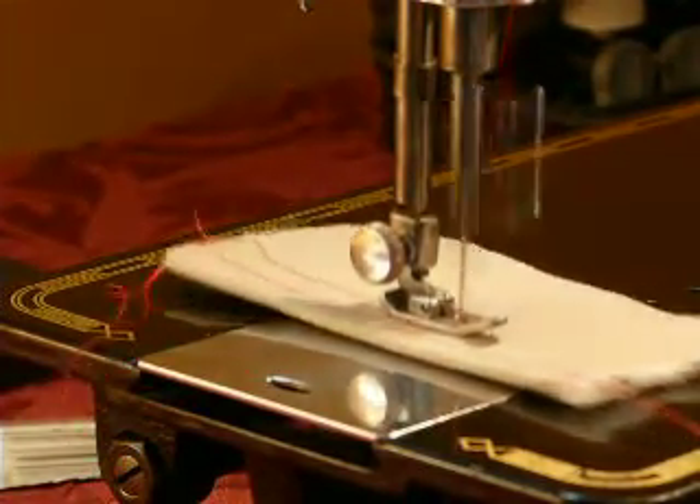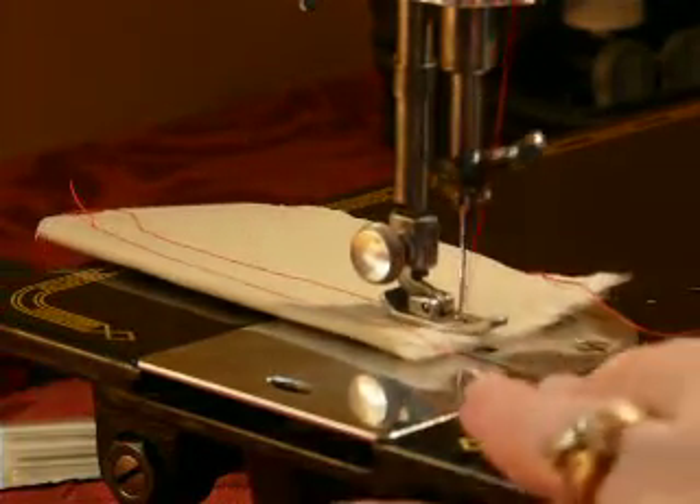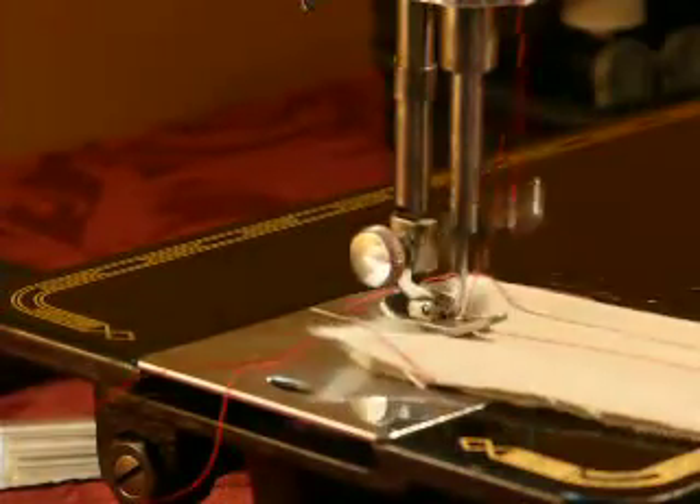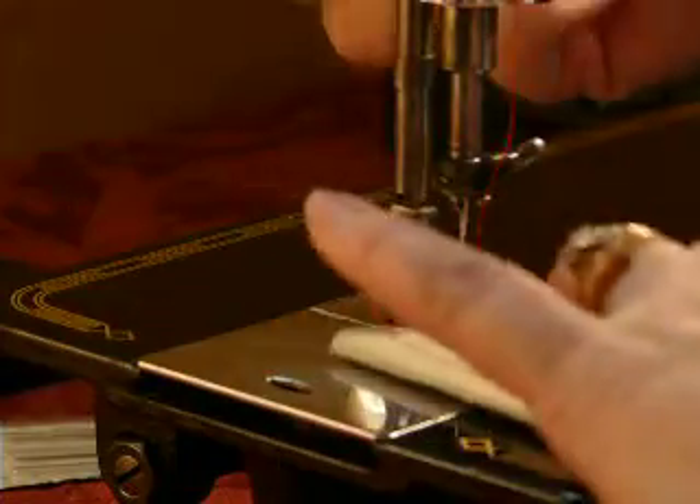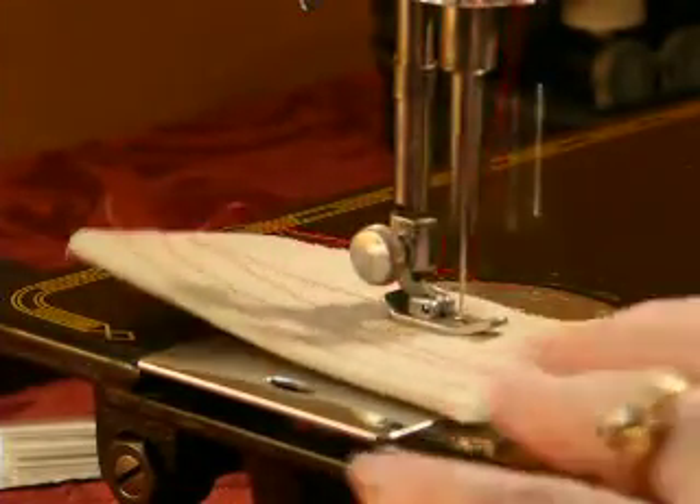Very quiet machine. Tension is nice and balanced. Not a lot of headache with it. Some of them are moody — this one's not. Nice balanced stitch, top and bottom.